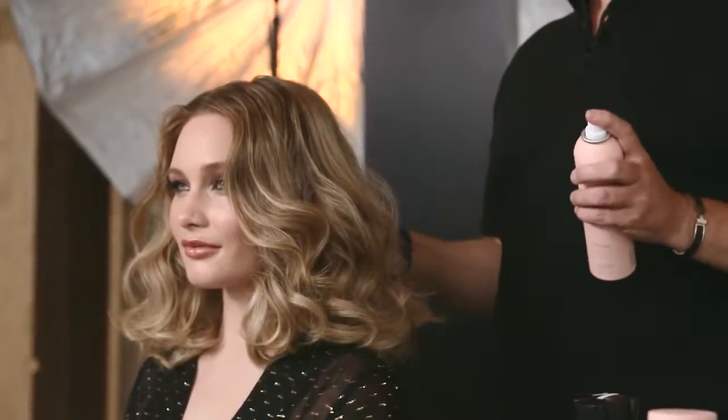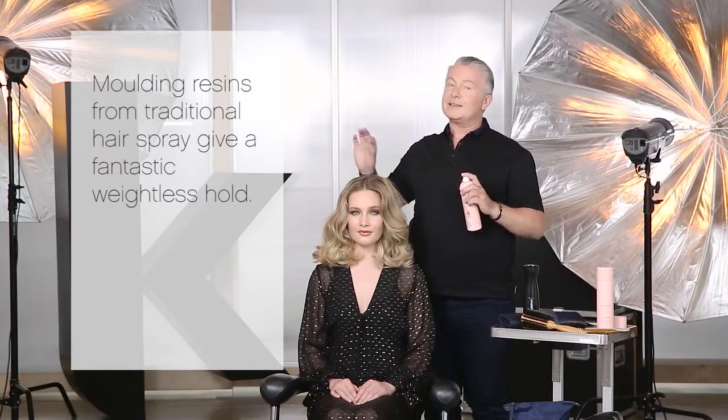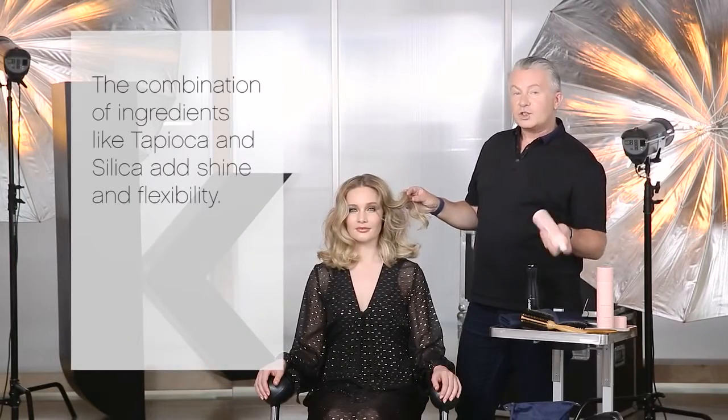I took ideas from dry shampoo because I knew the powder adds volume by making the spaces between the hair greater. We used molding resin from traditional hairspray because I knew it gave a fantastic weightless hold. The combination of ingredients like tapioca and silica adds shine and flexibility.